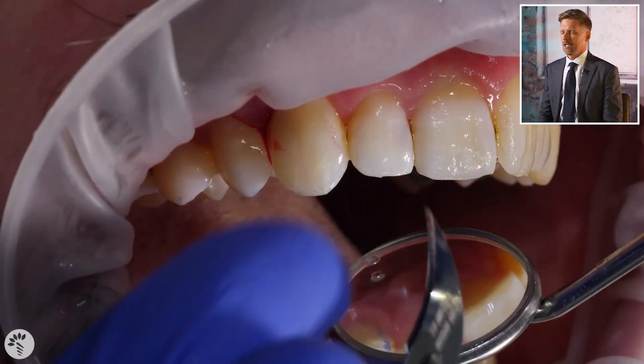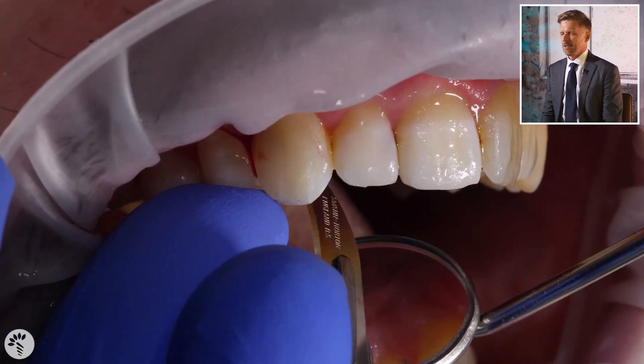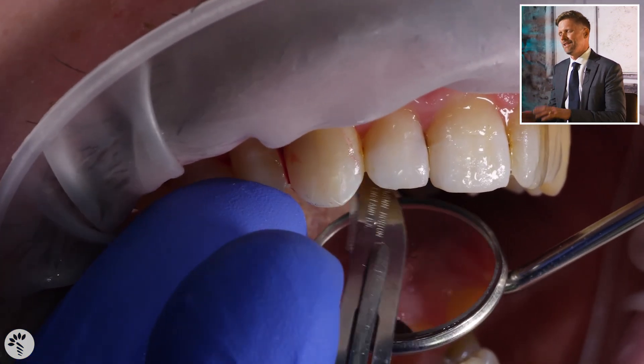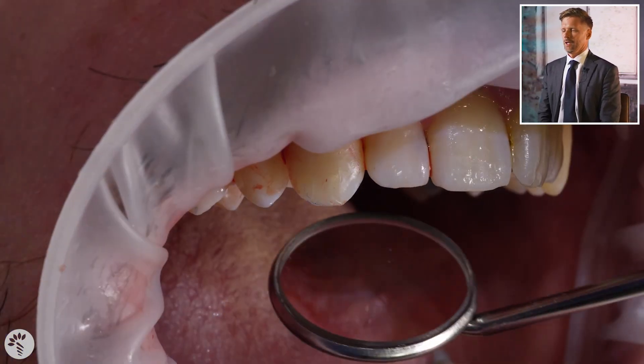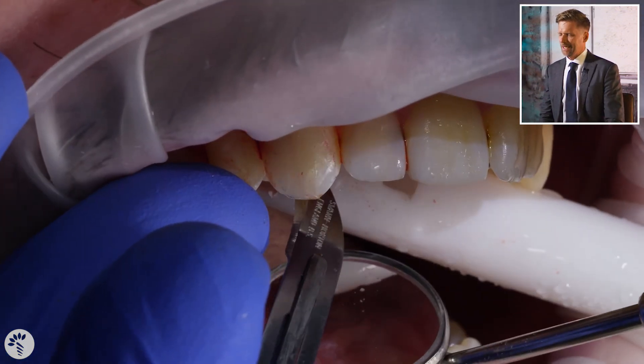Now I'm being absolutely certain that there's smoothness at the gingival margin. You can check with floss, by blowing air in to retract the tissues so you can see it, or by checking with your probe. I don't really care if it bleeds or if you traumatize the tissue at this point — it must be smooth, otherwise the tissue will be traumatized forever. Here I'm flossing to check any little areas around that.